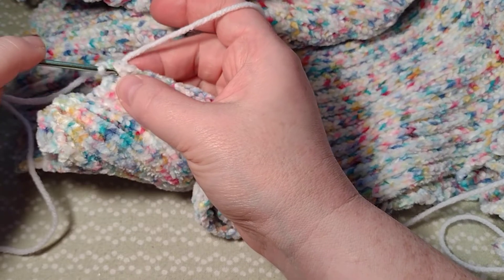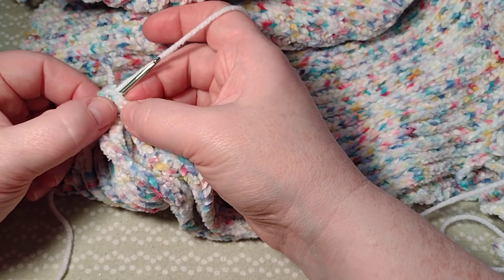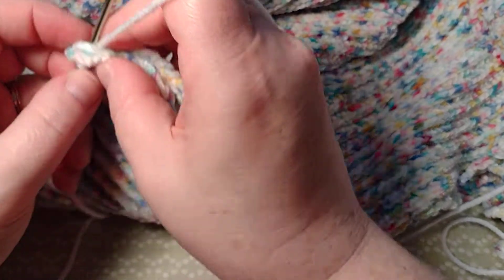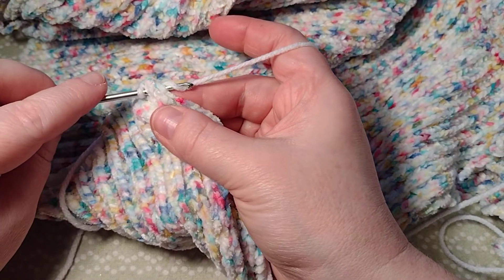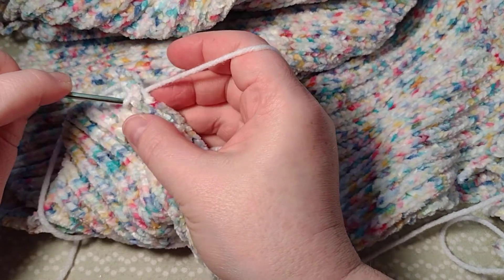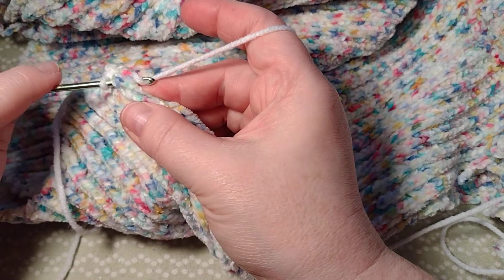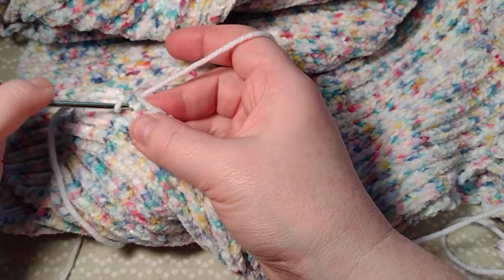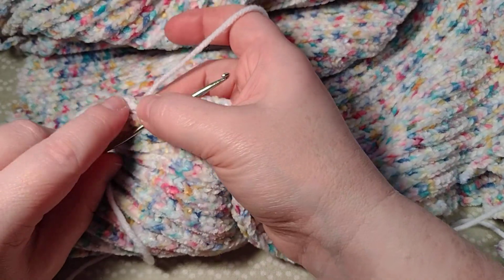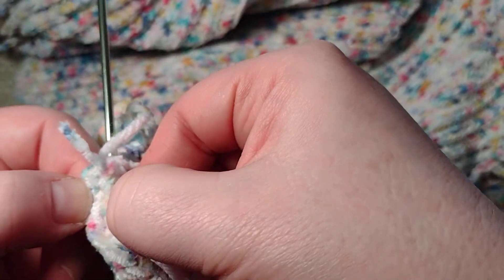From here on out you're just going to be working through the stitches. I want to go down one stitch — this material is hard to tell on camera, but you can see there's kind of a V right there. I'm going through the two layers, grabbing the yarn, pulling it back through, and chaining. Just keep doing this throughout, going into the next stitch. You'll see I'm getting a chain on this side with little tiny bumps of yarn.